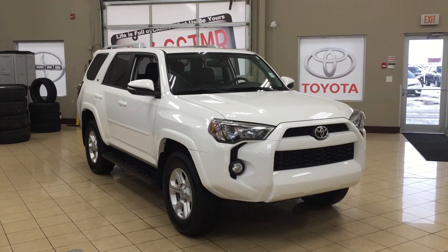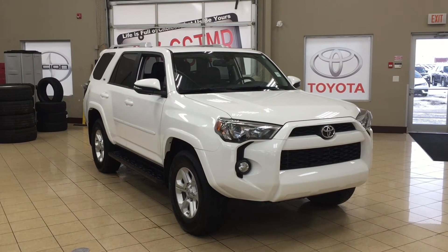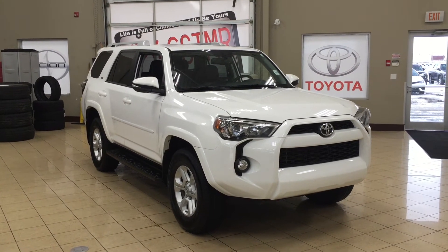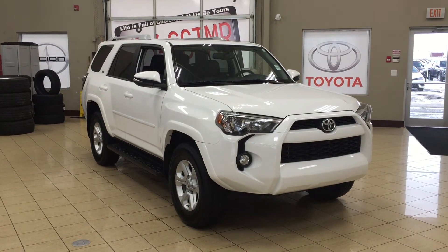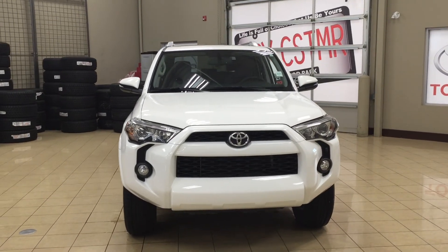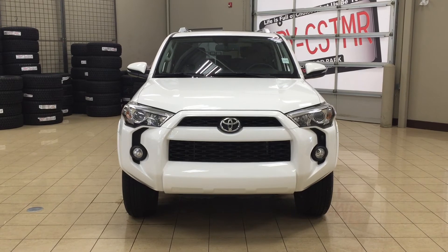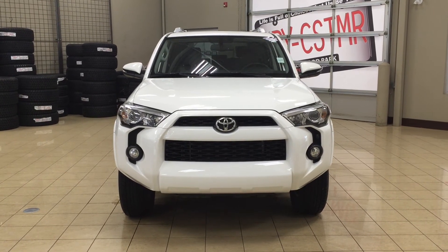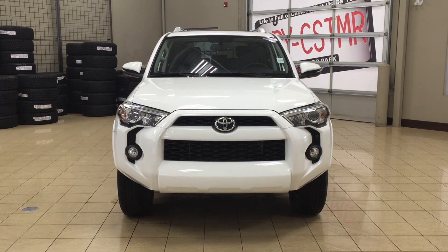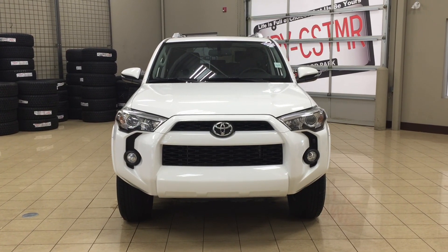Thank you so much folks for watching this video today. If you have any questions on this 2014 Toyota 4Runner SR5 upgrade, please visit us at 31 Automall Road in Sherwood Park, Alberta, Canada. The phone number is 780-410-2455, or visit our website at sptoyota.com to get us by email. Once again, thank you so much for watching. If you have any comments or additional questions, please leave them in the comment section below. Have a great day and I hope to see you next time.